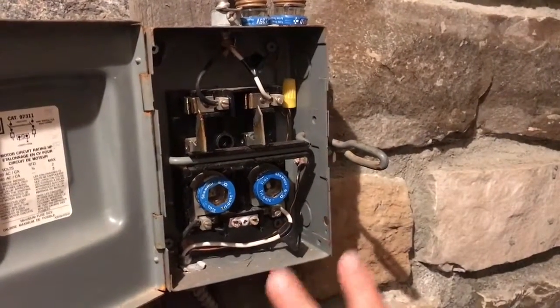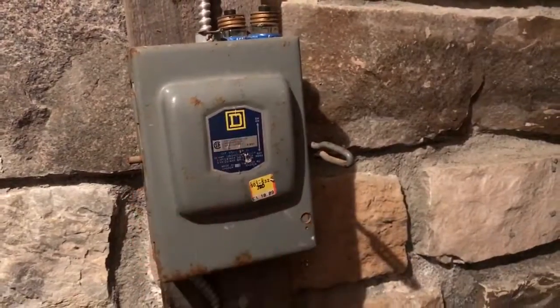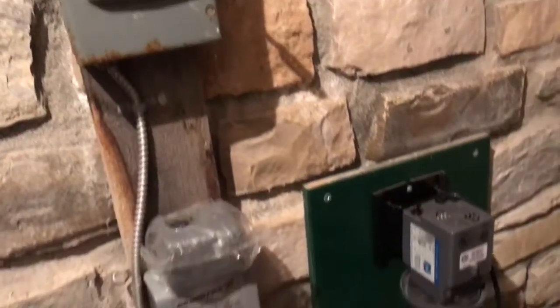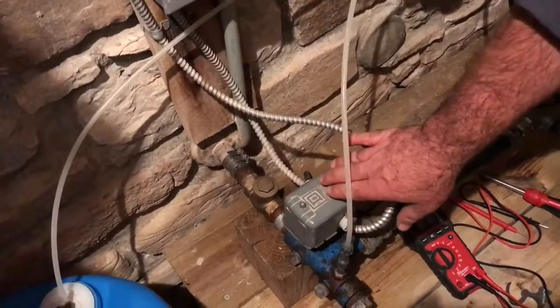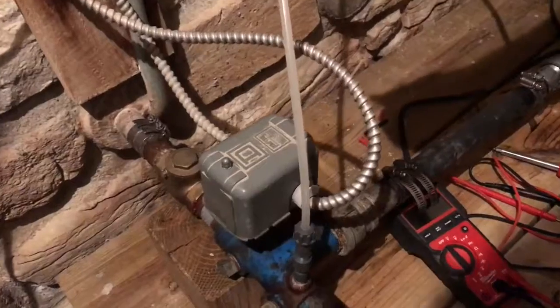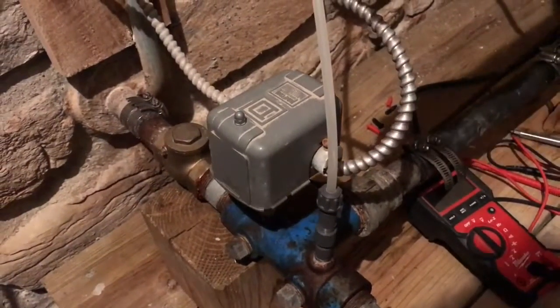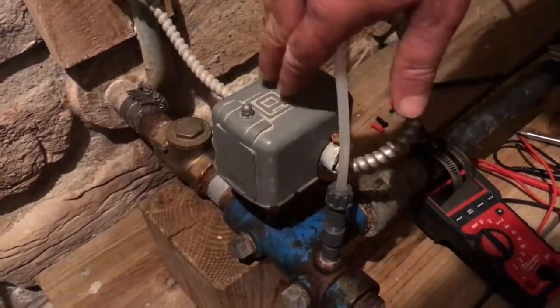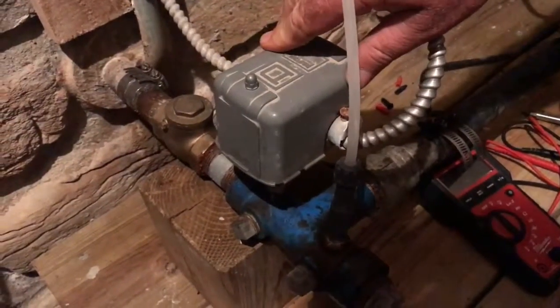You want to determine if electricity is getting to the pump. Assuming that electricity is going to the pump properly, the next thing you want to look at is this — the pressure switch. It's the same kind of switch no matter what sort of water pump system you have, whether it's a jet pump, a piston pump, or a submersible pump. They all use similar pressure switches.